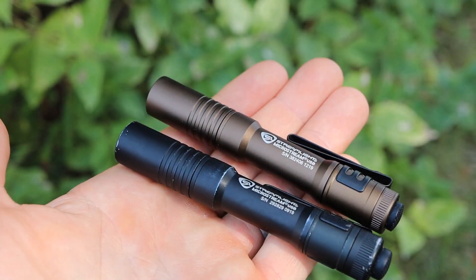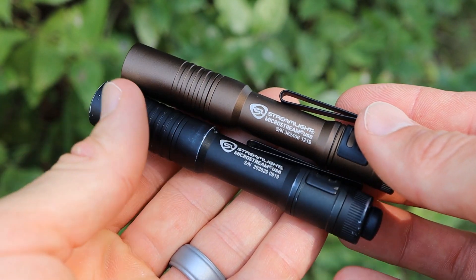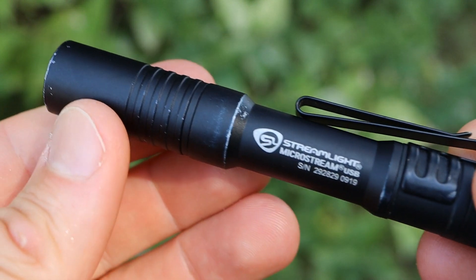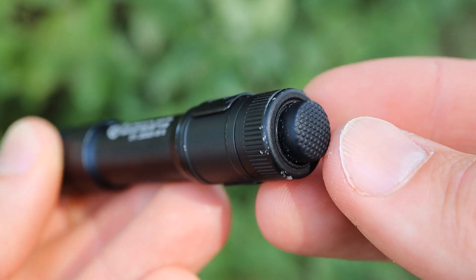Taking a look at the construction of this light, it's pretty simple — we do have an anodized aluminum body, available in both the black model and the burnt bronze model. You can see my black model here has taken a few drops and dings and it's held up just fine, so it's really nice having a fully anodized aluminum body.